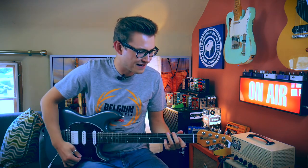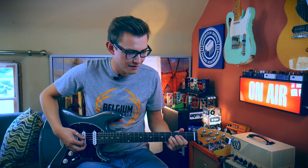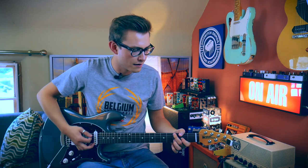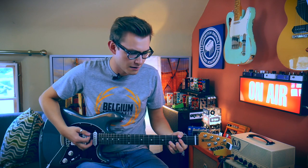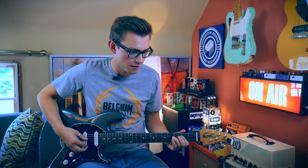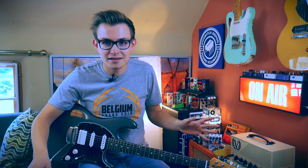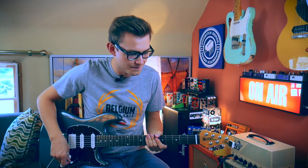I'll give you the dry sound — so this is both amps, this is what it sounds like. Okay, and then here's the Fender on its own. As you can tell, neither amp is going to win any prizes for best tone in the world — but it's got a thing. So let's start out with some reverb — a little bit of reverb from the TC Hall of Fame 2. This is just a little spring reverb.